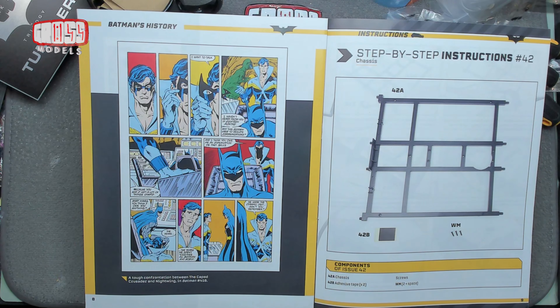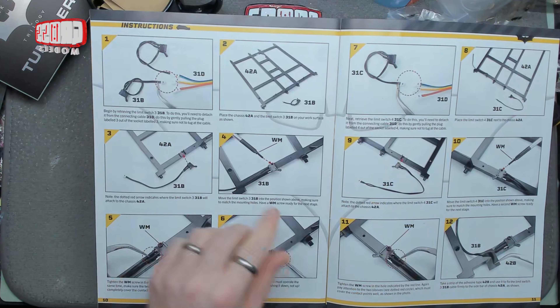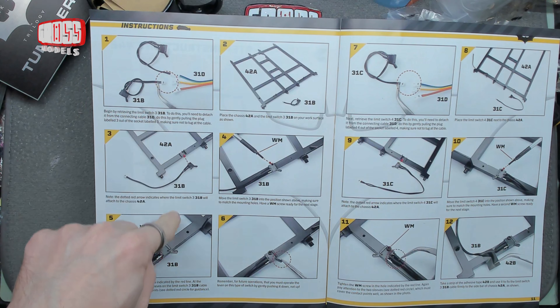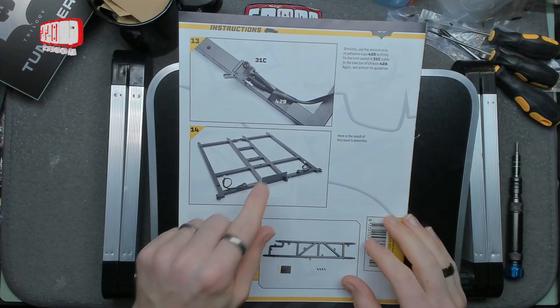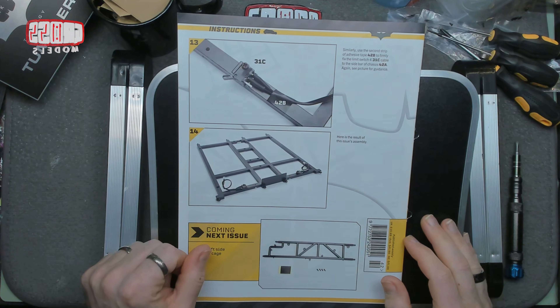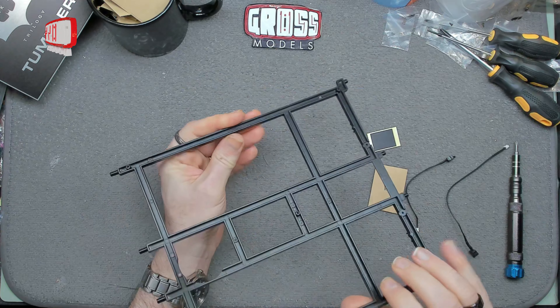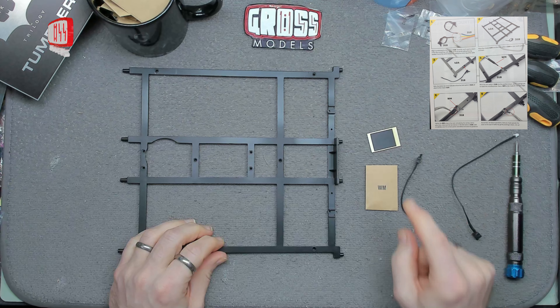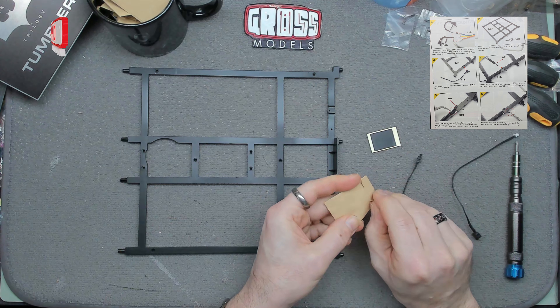So this is what we've got today: a nice big metal chassis frame, quite nice, some stickers, and some screws. We'll be fitting a couple of switches — I think these are the steering limit switches — which are fitted to the frame and then basically taped in place. So this won't take very long.